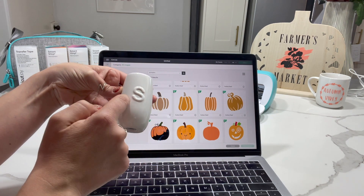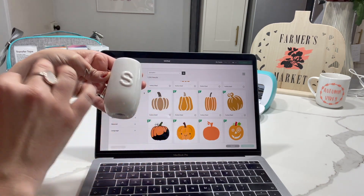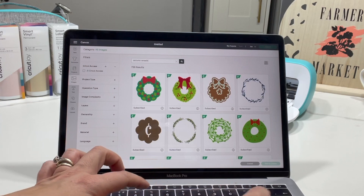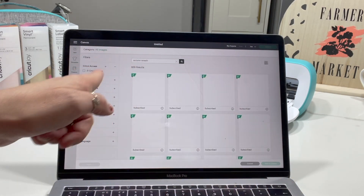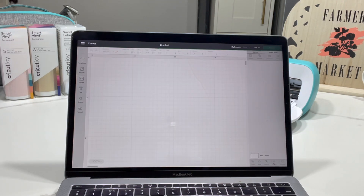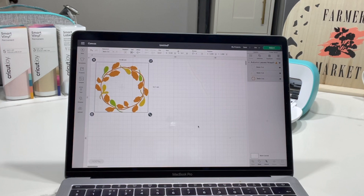I want something to go around it in orange and I want something autumn or fall inspired. So I'm just typing in 'autumn wreath' because I want that kind of circle design. I think I'm going to go for this one here — I like the different colours in it — and then I'm going to click on it and then add to canvas, which brings it onto this grid canvas.